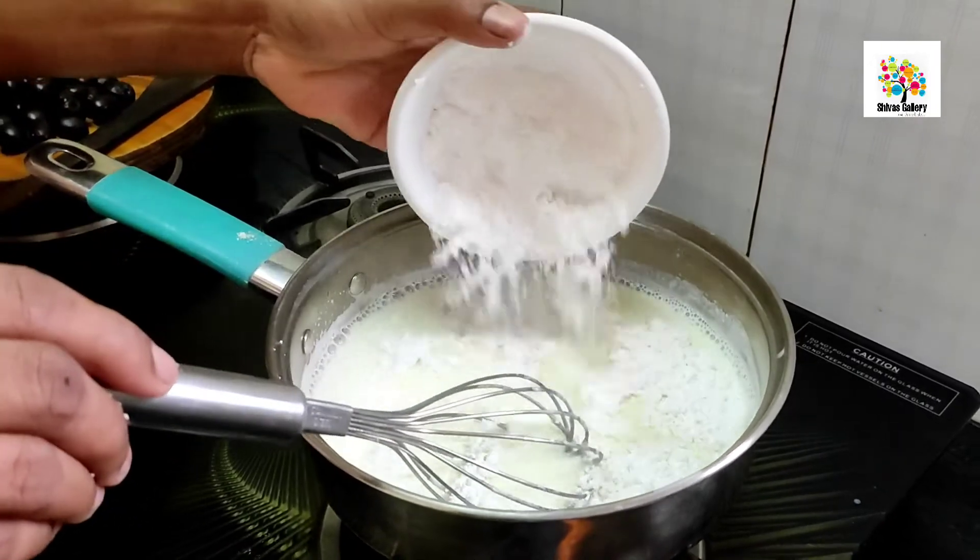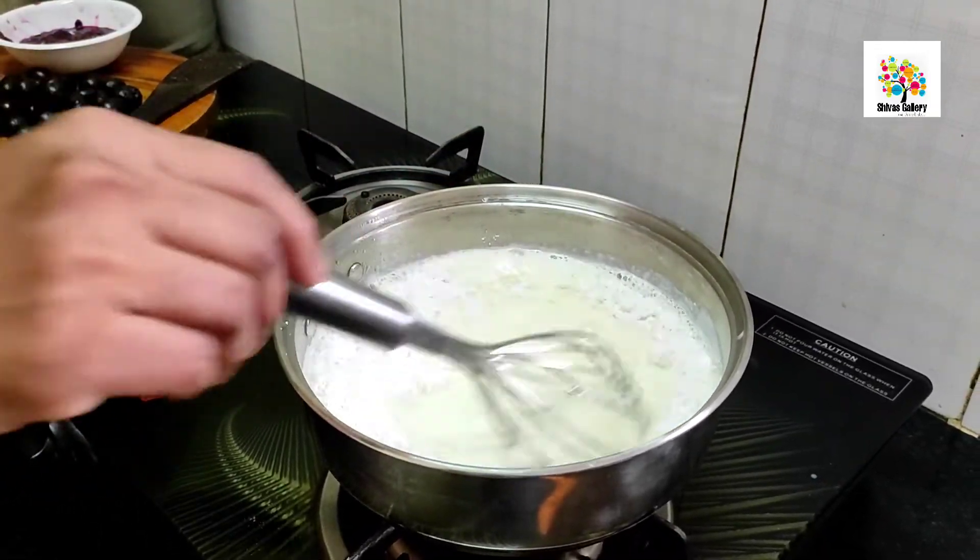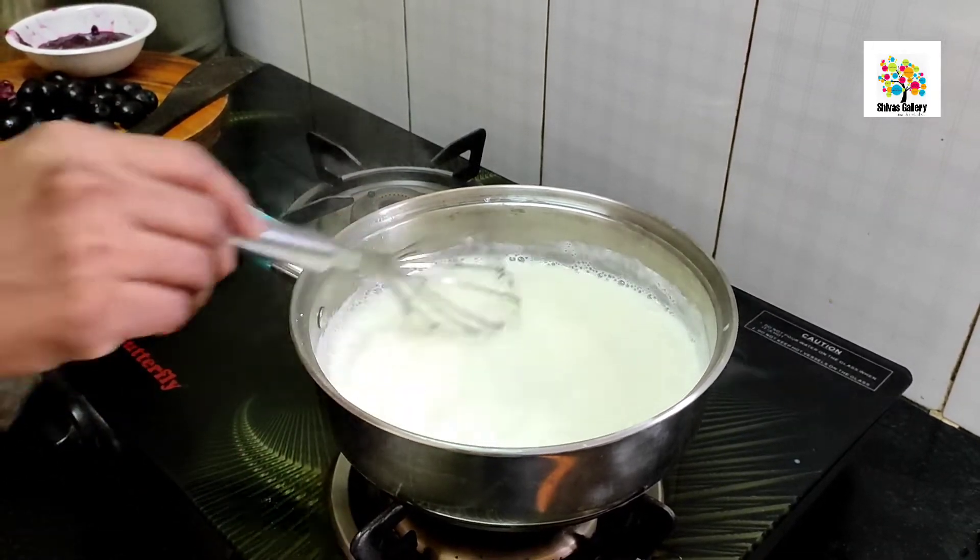Actually, the ice cream is sweet, so add 1 cup of sugar. Mix it well.